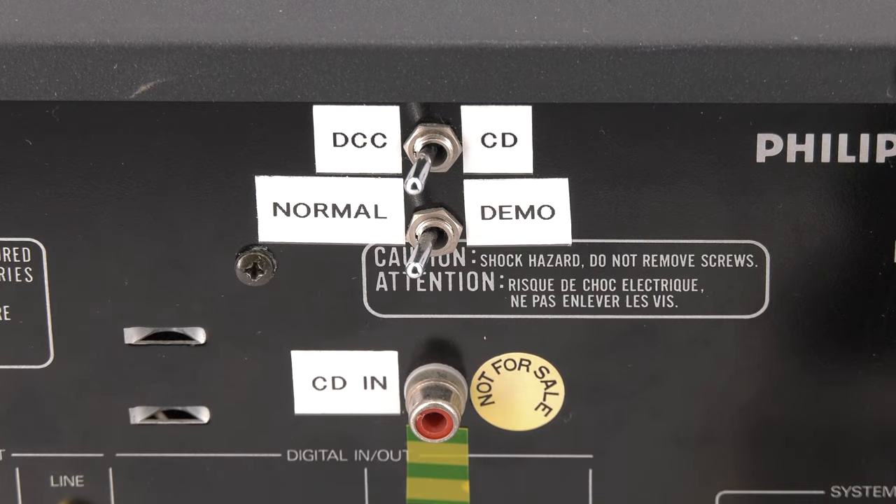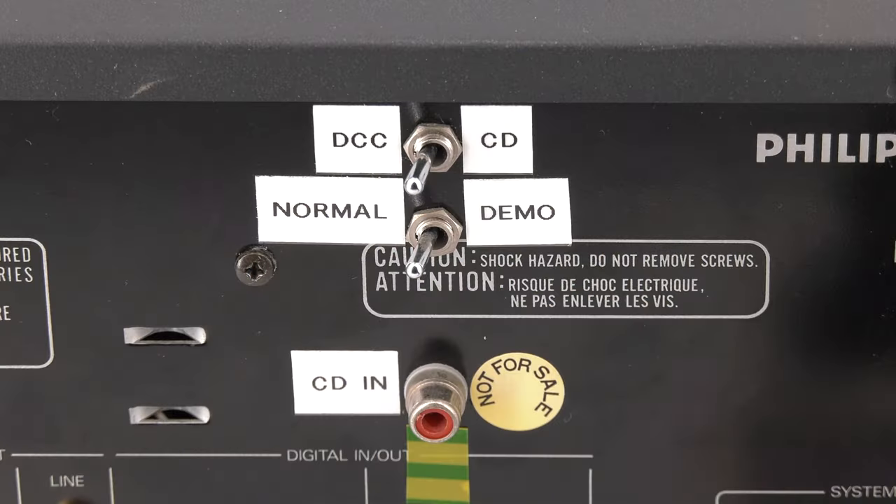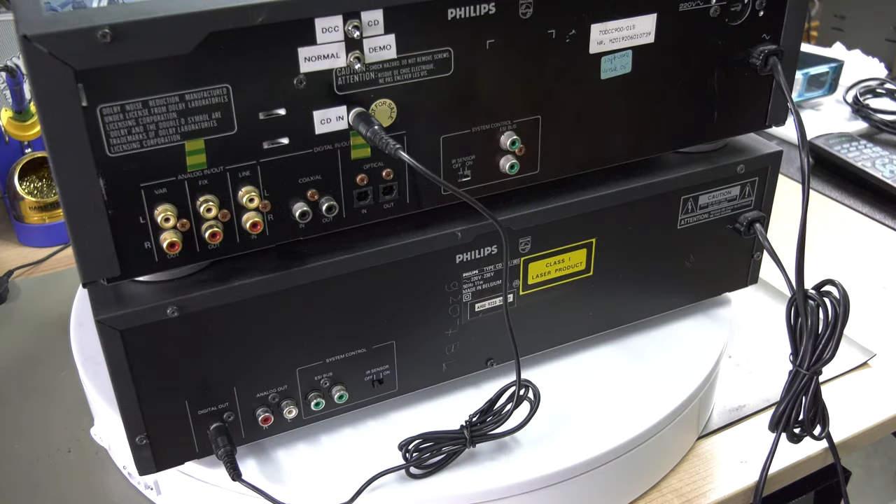This DCC 900 has a few extra switches on the back controlled by a board to allow a blind switch between the music playing on a DCC and CD. The digital output from the CD on the bottom is connected to the digital input on the DCC 900. That way they use the same converters for the test. The normal/demo switch would have to be set to demo mode when a CD player is added.